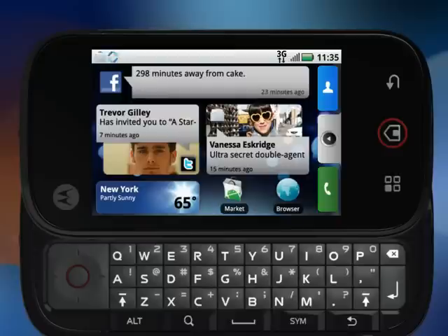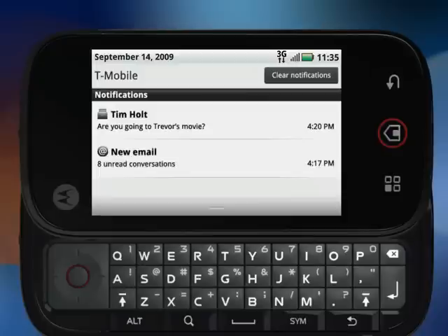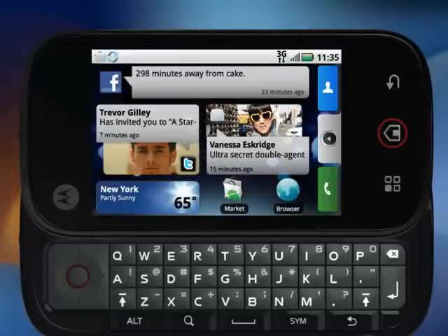OK, there's more. Back at the top of the home screen, tap the menu bar and drag down to reveal all the important things, like notifications of your friends' updates, new emails, new text messages — all here, easy to view. Tap and drag the bar up to close it. And you can change your status instantly and post it to any or all of your sites.